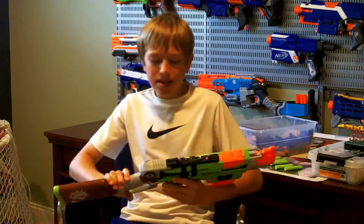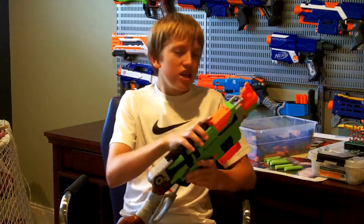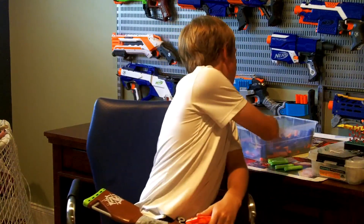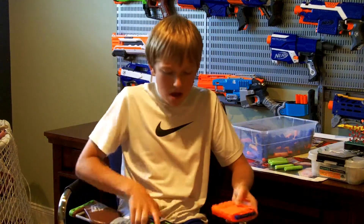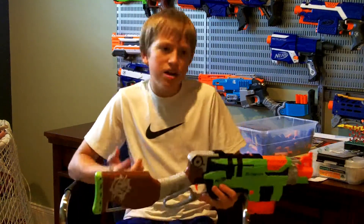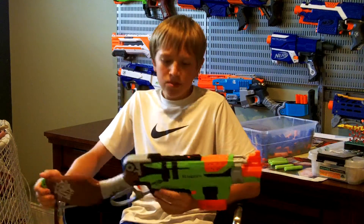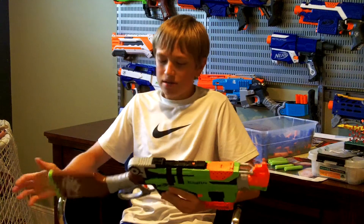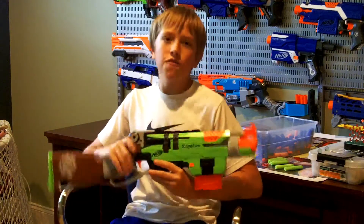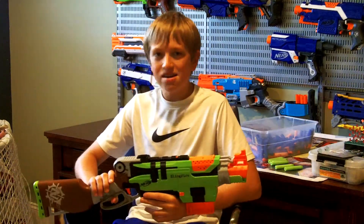If I was going to rate this on a scale of 1 to 10, I'd give it a 7.5, just because of the whole novelty thing. I haven't actually seen it fire yet, so I'm going to do one quick fire right here. It looks like it's getting about the same ranges as most Elite blasters, which is understandable because the Zombie Strike line is in fact part of the Elite line. So yeah, that's going to add to my rating of 7.5. I picked it up at Target today for 25 US dollars. Now let's get on to the firing test.